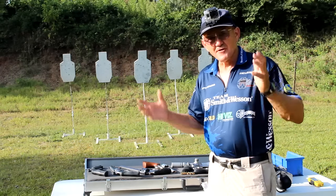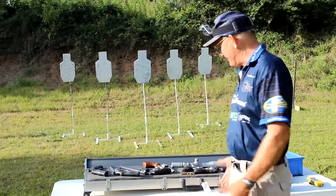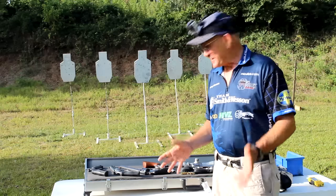Hey guys, right on the range, it's early morning. I got a box of Smith & Wesson 44 magnum revolvers. Life is good — look at them guys, got a whole sack of them here. Pretty excited about this.